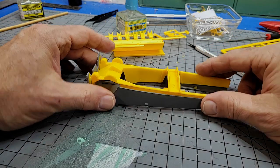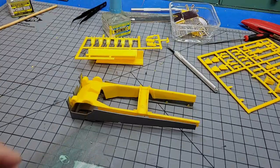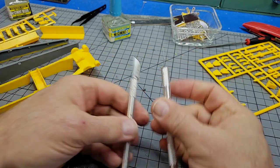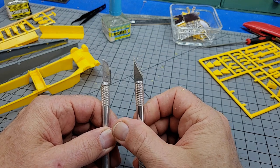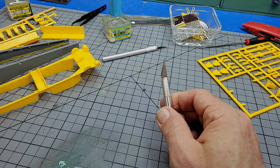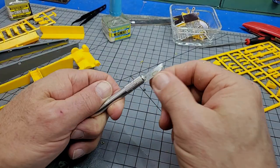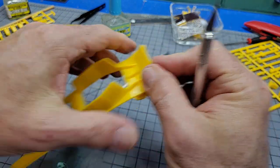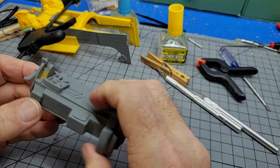I keep a curved number 10 blade and what I believe is an 11 — just a pointed Exacto blade — on the bench. This one is pretty dull; I wouldn't cut with it, it's just for scraping and poking. The other one is for trimming and cutting, like that little spot right there.